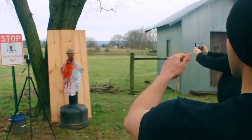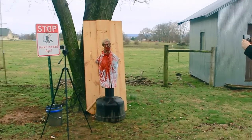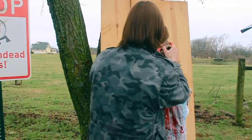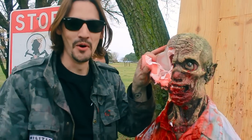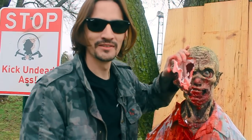Ready? The axe is thrown — oh, f***ing shit! Holy crap! Yeah, that Zombie went boom. You see that? Let's take a look at that slow-mo boom footage.